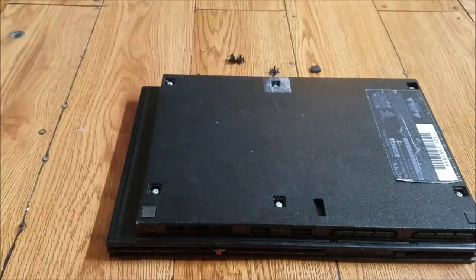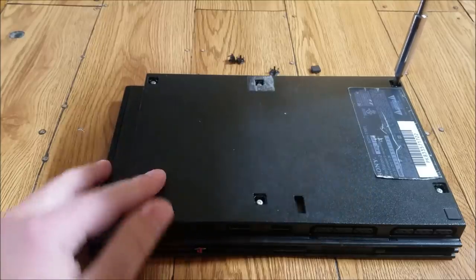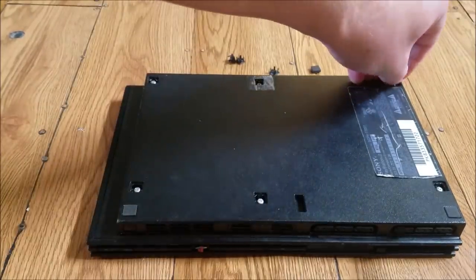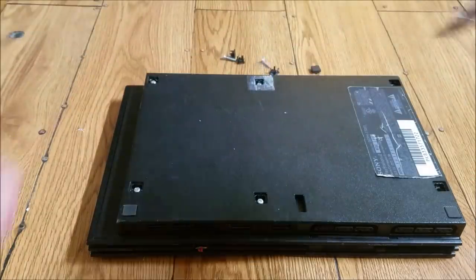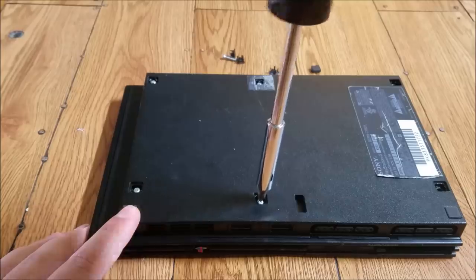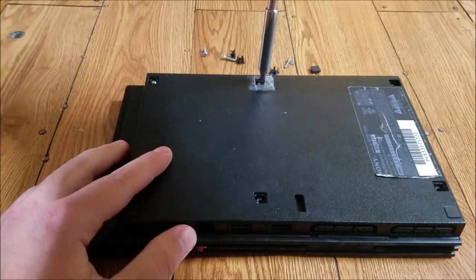After we take off our little pieces there, we're just gonna take our Phillips head screwdriver and take out all the screws. A lot of times when you buy these PlayStations for parts on eBay they're gonna be missing screws, but this one looks like it's in pretty good shape — I got all the pieces and all the screws.